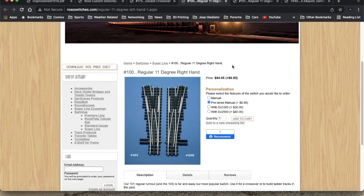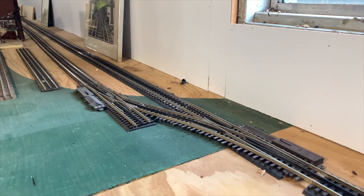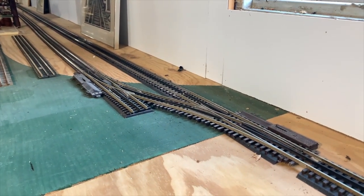I'm actually even thinking about initially not doing any turnouts or crossover at all — just having two independent main loops and using the current Atlas switches that I have for simple turnouts for things like industries or a small rail yard. Things that I don't need to switch very often are less likely to cause me issues in day-to-day running.